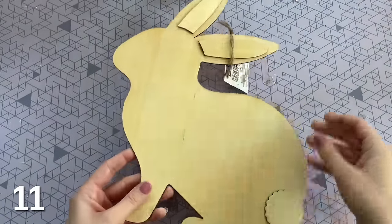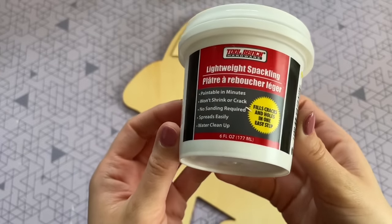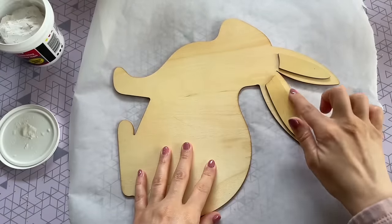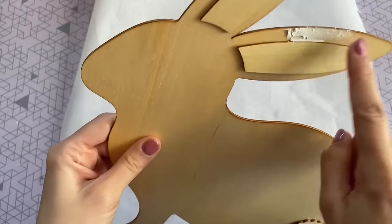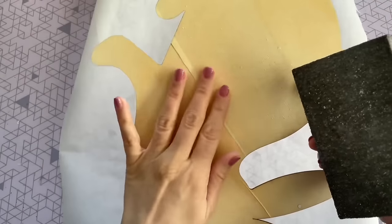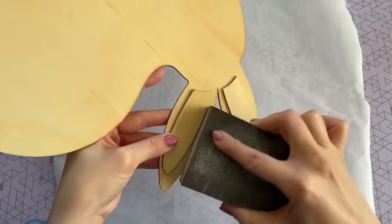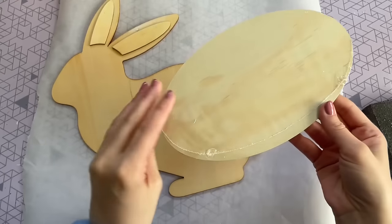Our next DIY is going to be a bunny rabbit centerpiece. I'm starting with this wood shaped bunny cutout from Dollar Tree — they bring this one back every year. The first thing I want to do is cover up that hole in the top ear from the twine since we're not going to be hanging this up. I'm using some lightweight spackling from Dollar Tree to fill it in, then letting it dry completely before sanding it flat with a sanding block. I did notice the back was a little rough too, so I smoothed that down as well. For the base of our centerpiece, I'm going to be using this oval wood cutout from the crafter square at Dollar Tree.